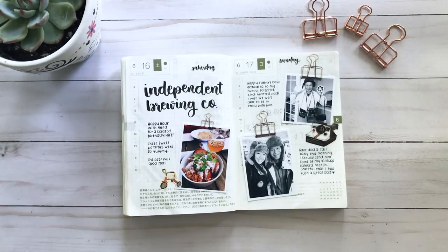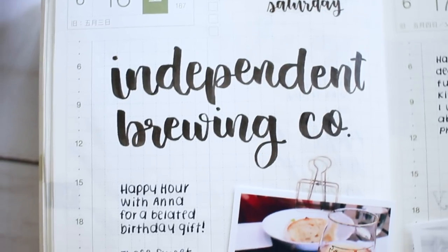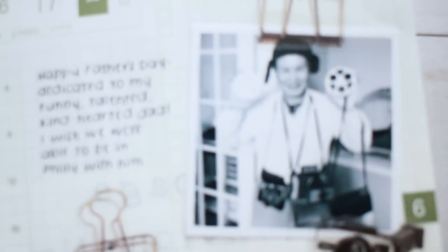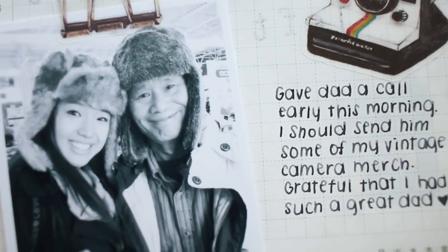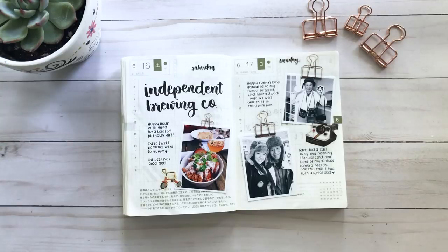The next day was a little excursion I took with my friend Anna — we went to Independent Brewing Company just to take her out for her birthday from the week before. The following page is dedicated to my dad: huge props to him for getting me into vintage stuff and calligraphy. He's super talented, way better than me, and also does Chinese brush calligraphy. Father's Day I couldn't spend with him, but I dedicated this spread to him after giving him a phone call.